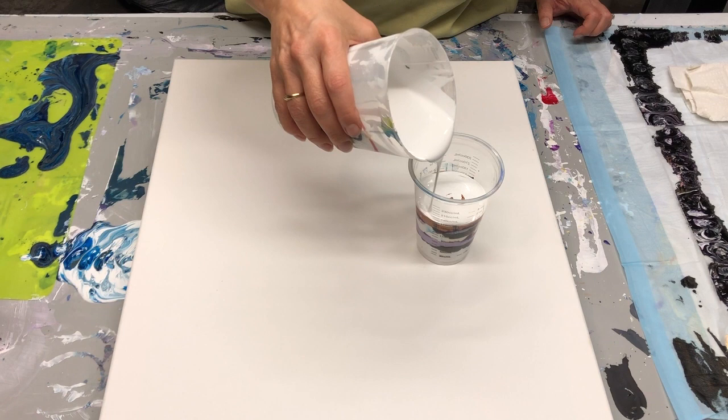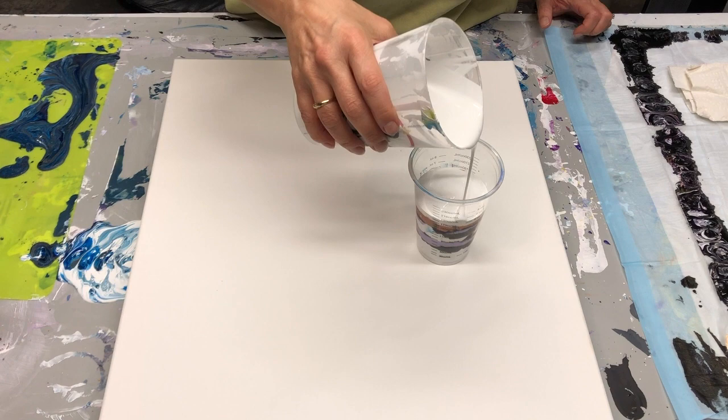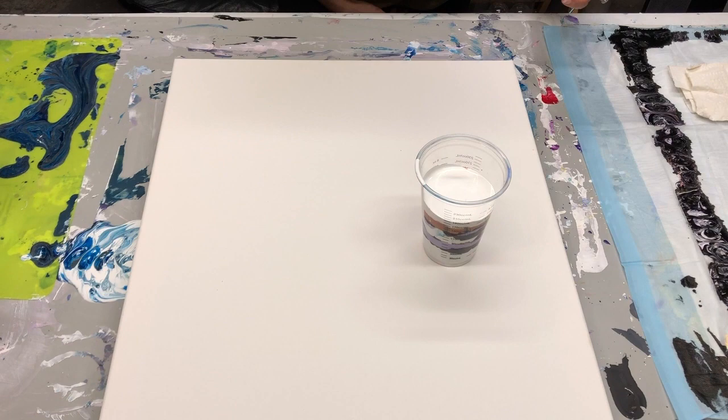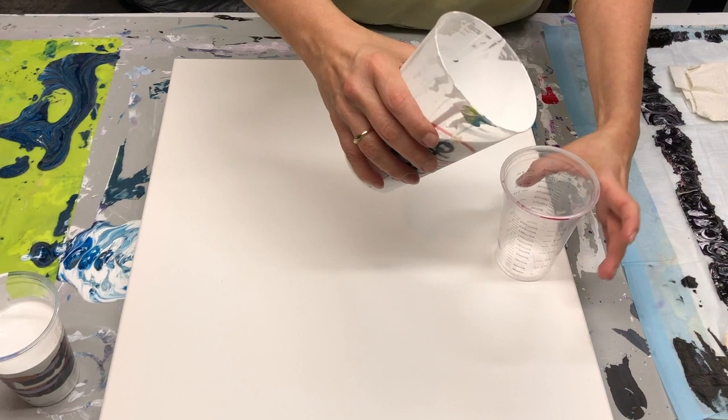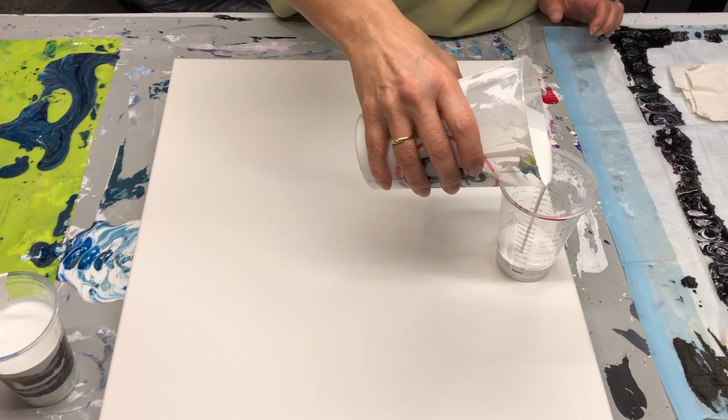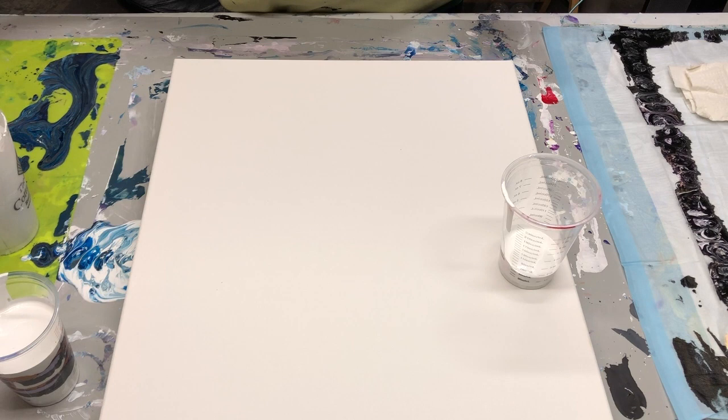I don't think I put a thick enough layer of white on the last middle one, but we'll see. That's about almost seven ounces, so I'll put that one aside and do the other cup. I have about two ounces in here, and I may go in the opposite direction this time.